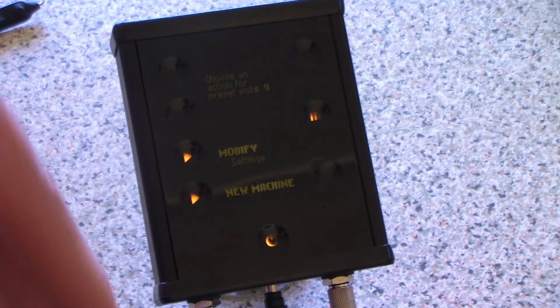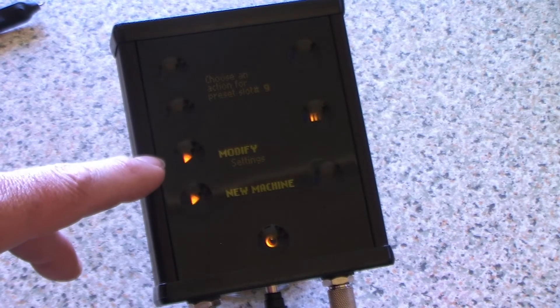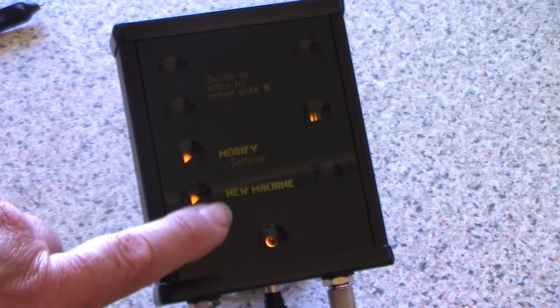It takes you into a series of choices. It asks if you want to modify the current settings or add a new machine. In this case, I'm going to add a new machine.